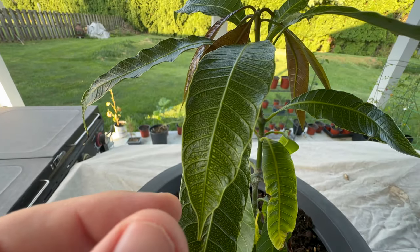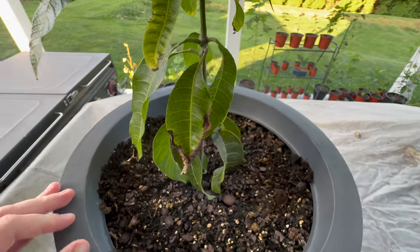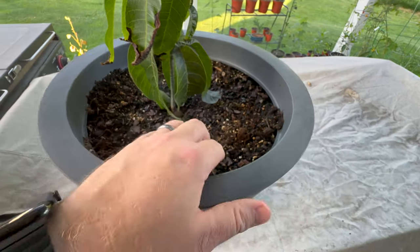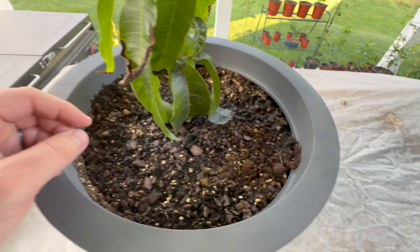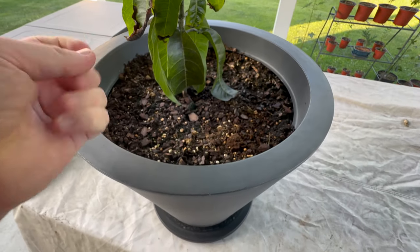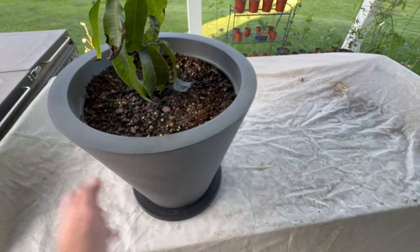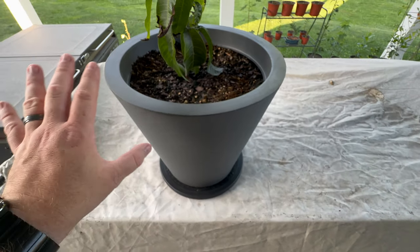I water this guy pretty much every day, so it does get a nice amount of water. I try to keep the soil at least damp. This is in a citrus blend of soil that you can just get at your store. I tend not to do anything crazy with it, but it does seem to hold the moisture well. This is in a pot that I've drilled plenty of holes on the bottom of so that if it overfills with water, it drains.